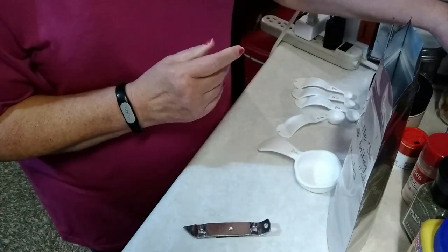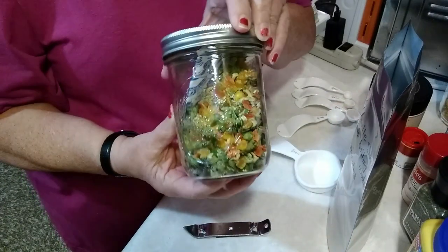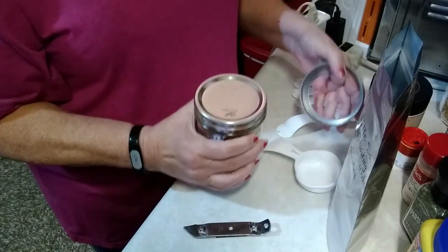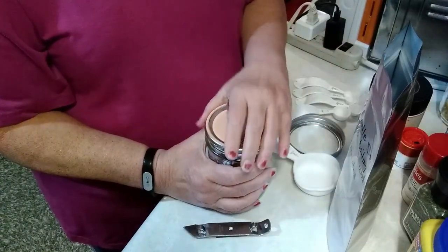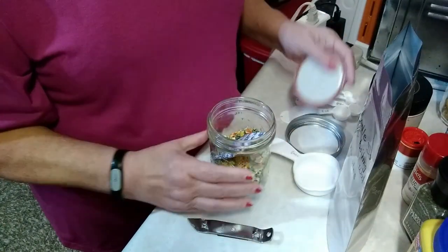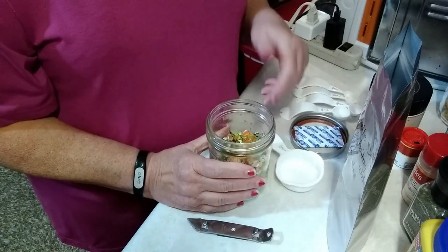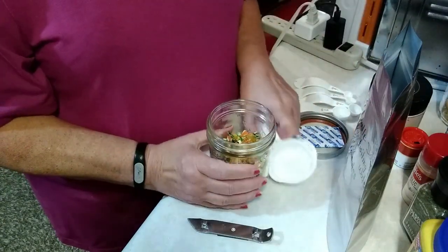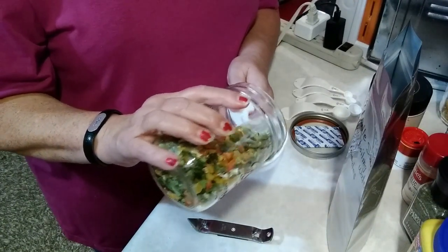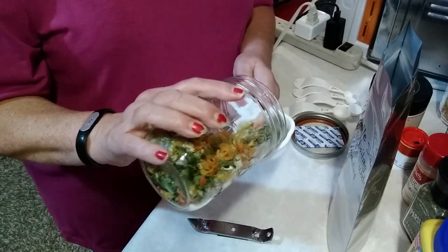My next ingredient is dehydrated mixed vegetables. These I dehydrated myself — they're so easy to do. All you have to do is buy a bag of frozen mixed vegetables at the store, throw them on the dehydrator, dehydrate them, and you're done. They will go in so many different dishes that you can make up. We're going to also put one quarter cup of the mixed vegetables into the bag.